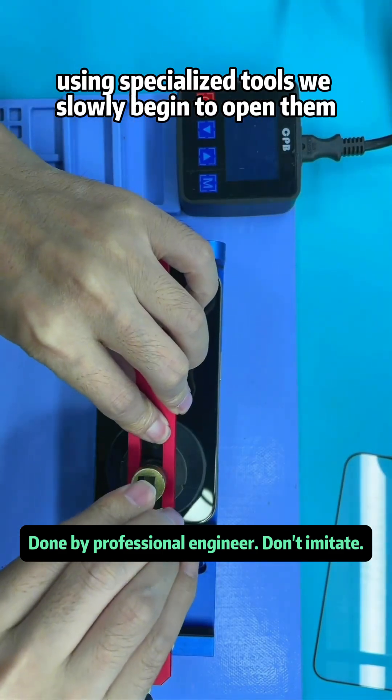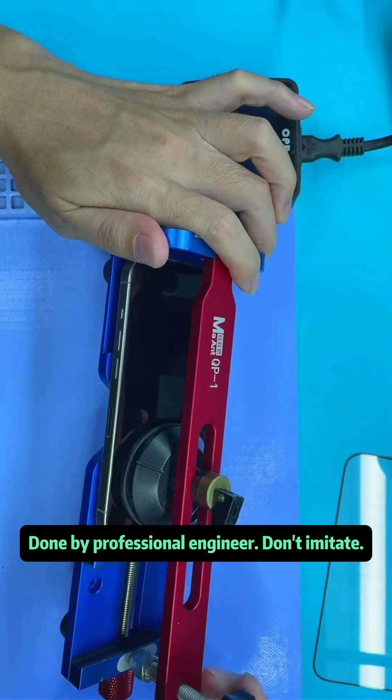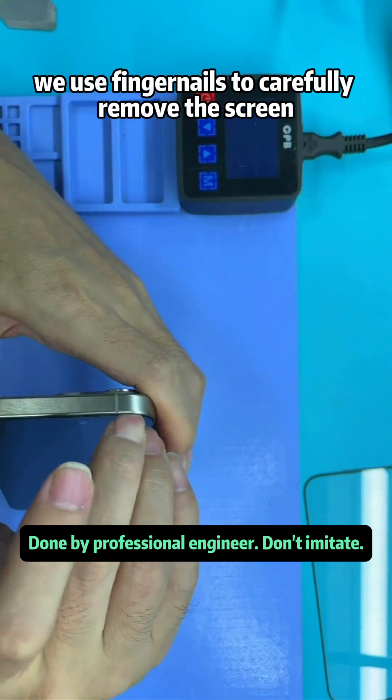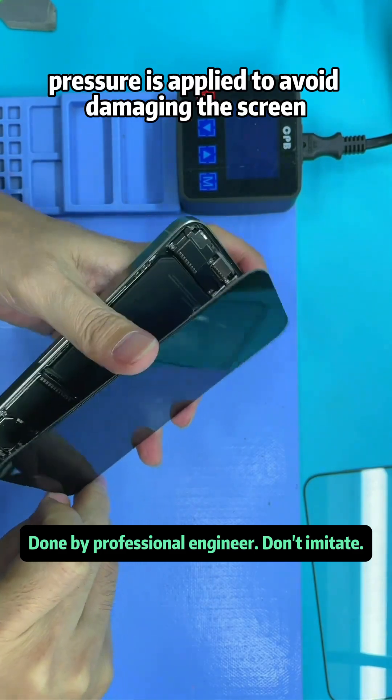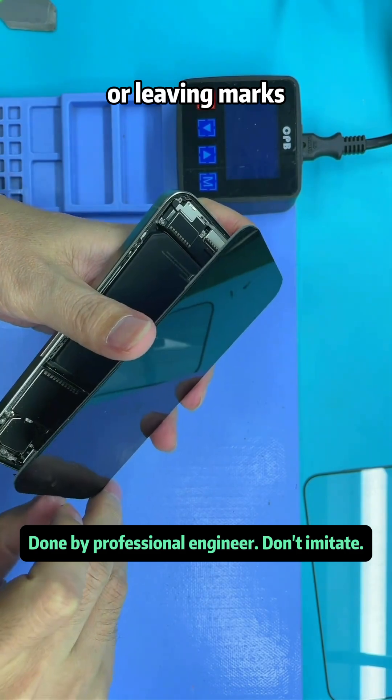Using specialized tools, we slowly begin to open the phone. After creating a small gap, we use fingernails to carefully remove the screen, ensuring the right amount of pressure is applied to avoid damaging the screen or leaving marks, no matter what.